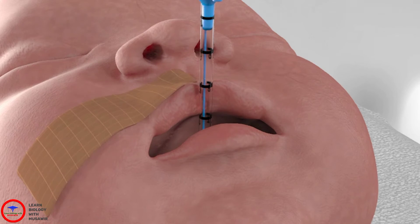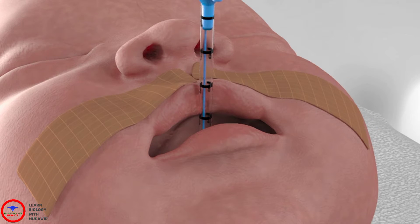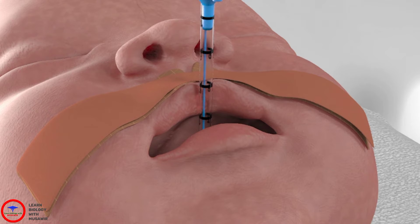Apply two bits of comfiel to the face where the tape will go. This comfiel stays in place during multiple re-tapings over the entire duration of intubation. Tape a base plate under the nose, over the top lip and down either side of the face.